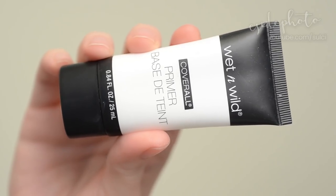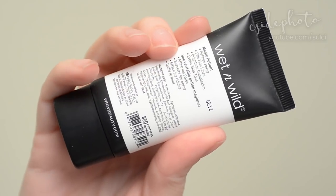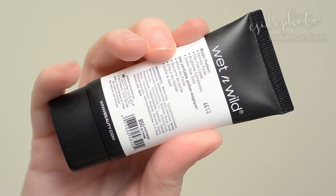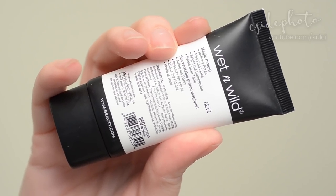So this is a 25ml bottle of the Wet n' Wild, and this is supposed to be a magic potion that refines pores, fills fine lines, brightens your complexion, and evens skin tone.